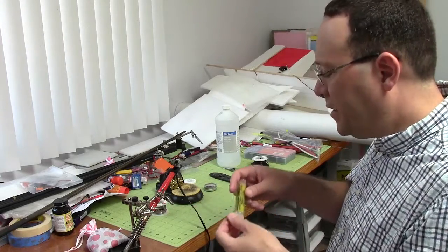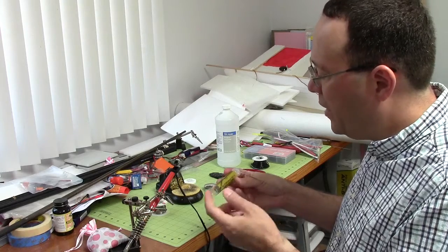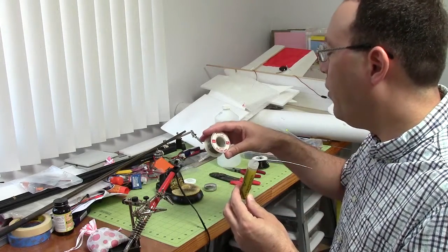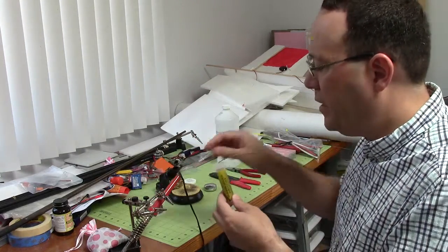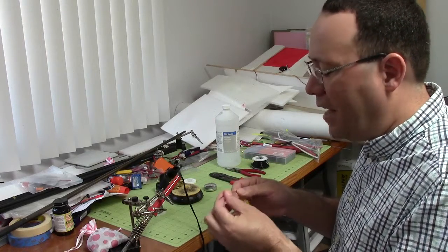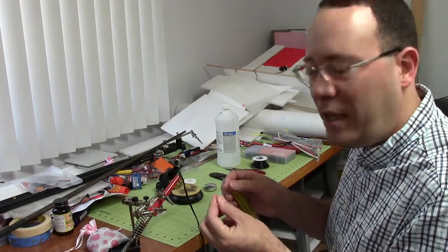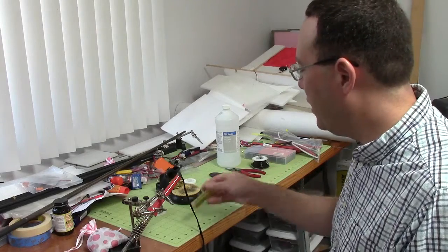As far as the solder, this is resin core. This one says 40% tin, 60% lead; this one says 60-40. One is fairly thin, the other is a little bit thicker. You don't need a big, heavy piece of solder. You want resin core because it's going to have a flux built in, which is going to help keep the parts clean as you work. So that's important.